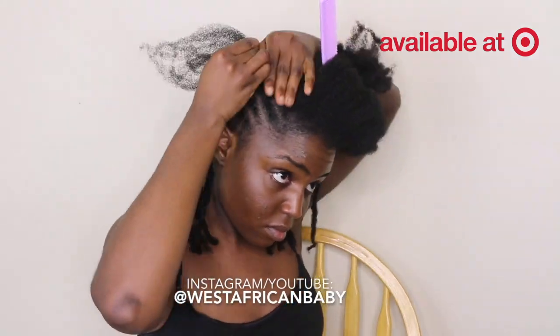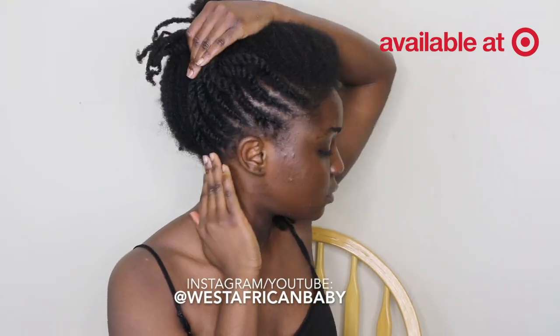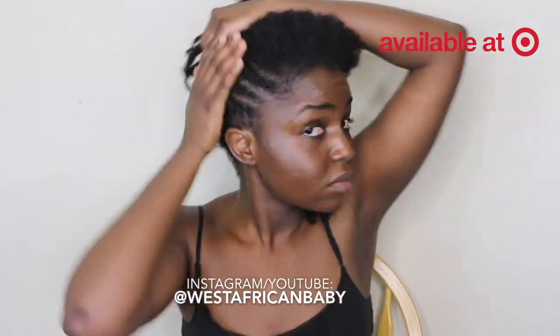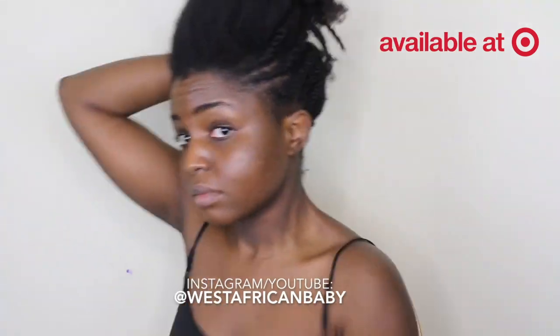You want to make your flat twists as neat as possible. Because of how my hair freezes up and coils, I don't get my flat twists very neat, but this is the best they can look. Just try and make your flat twists look as neat as possible.